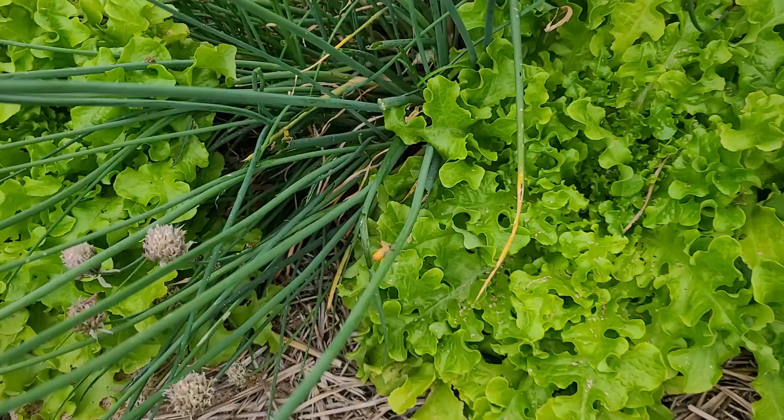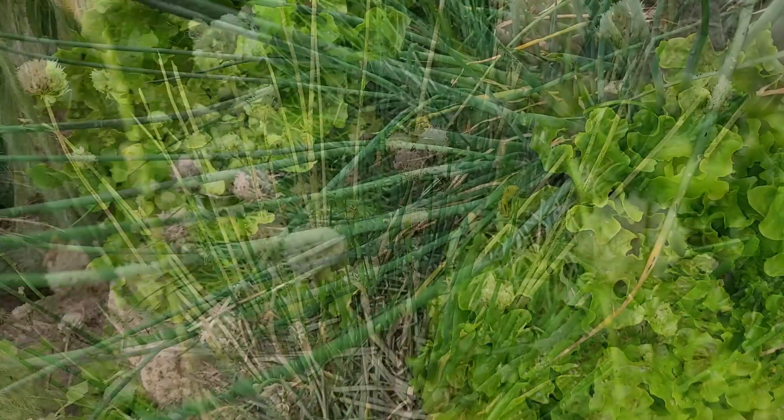This year we are having a grasshopper infestation. They are everywhere and they are eating all my plants. Normally I don't do anything about grasshoppers because they don't invade on this kind of scale and they don't usually do that much damage.